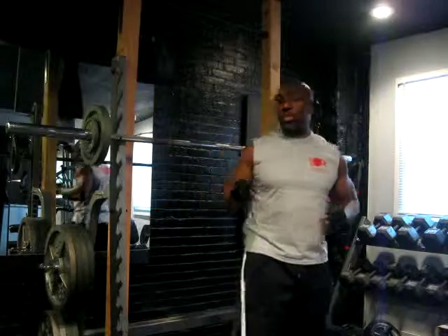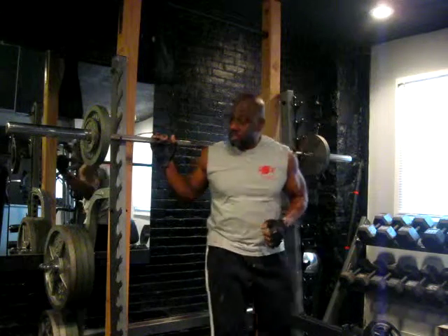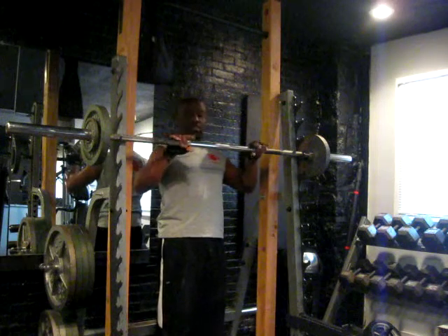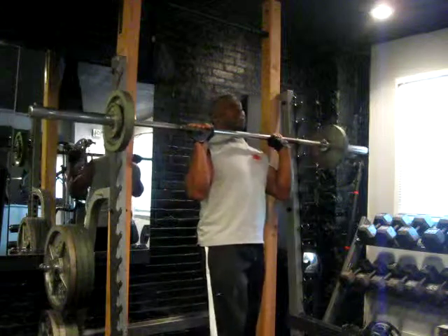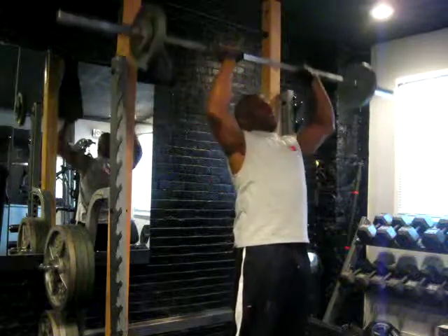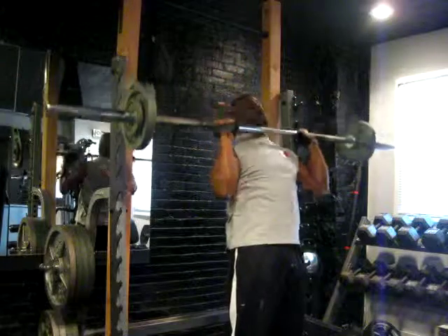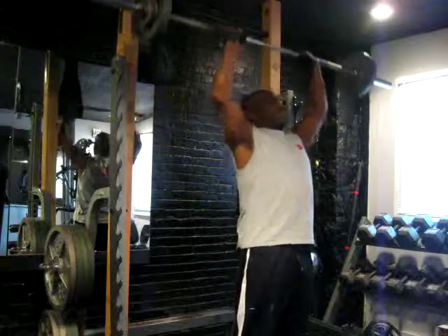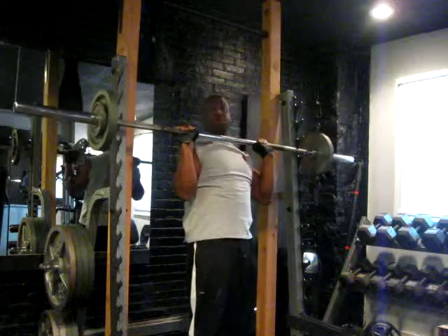Now we're going to work the shoulders with a popular military press to the front. I'm going to give you 10 reps. The grip is about medium, right in front of you. All the presses are to the front — scoop it off the rack 10 times. Military front press.